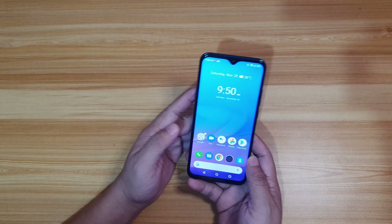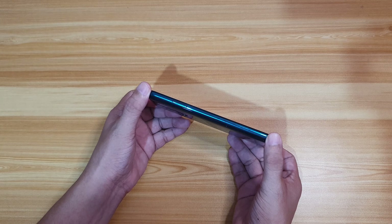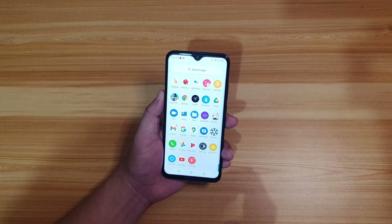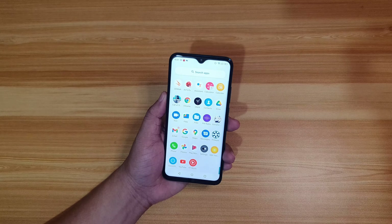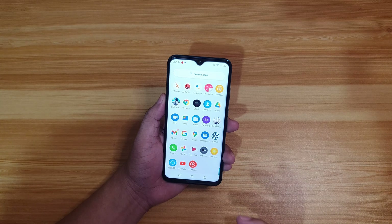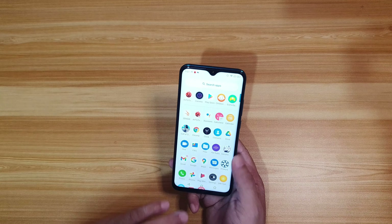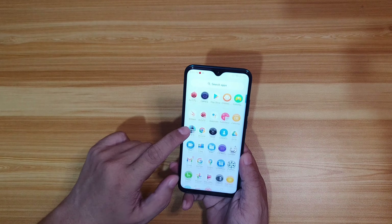First impression: this gaming smartphone looks promising. I like the jade green color and the grip, though it's a bit bulky. The display looks nice — it's not AMOLED, but it's Full HD resolution, which is a plus for its price range where most smartphones only have HD+ displays. The Android 10 experience is clean with minimal bloatware, an app drawer, and very responsive app search.